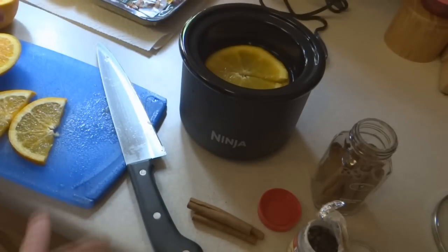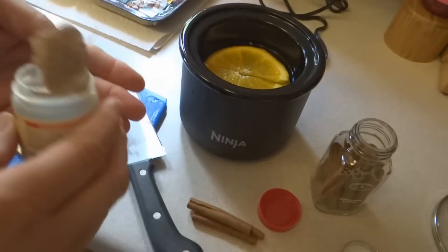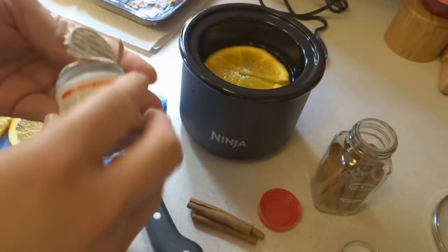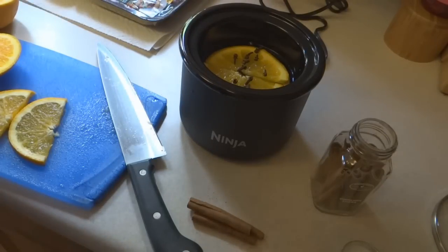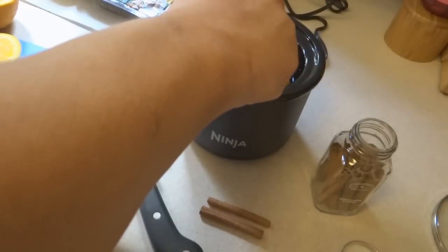You can really combine anything that you like — the spices or flavors that you truly enjoy. This is a bit of cloves. It says to put in about a tablespoon, but since we're cutting down, we'll just put in a few, and some cinnamon sticks.